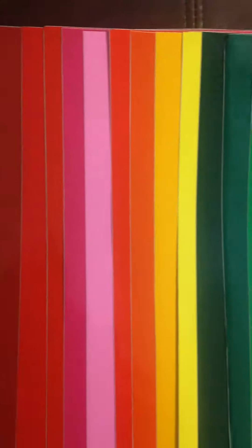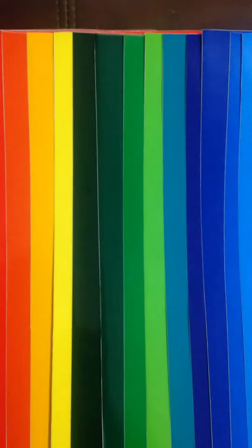They are glossy, very pretty, very bright. The vinyl is extremely thick, very good quality. I love all of the colors.